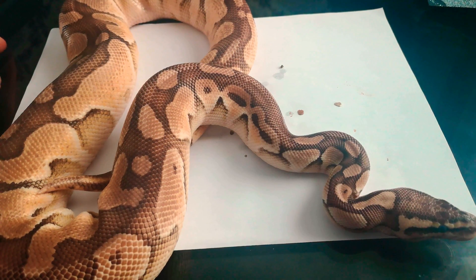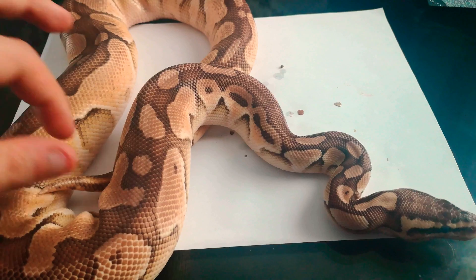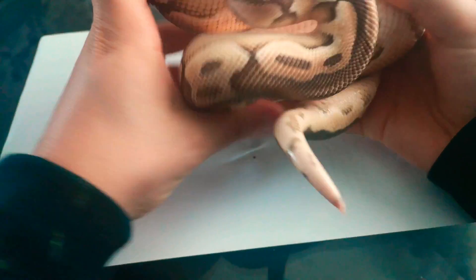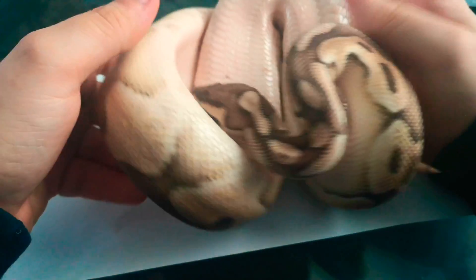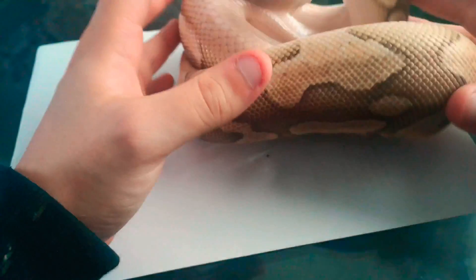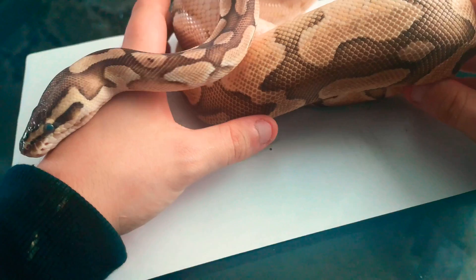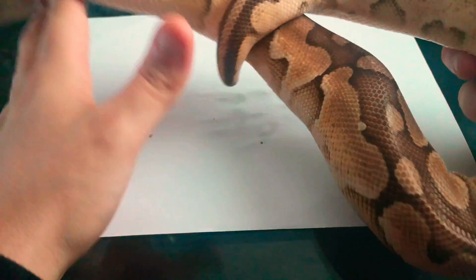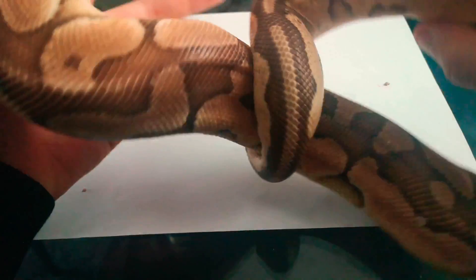Hi guys, this is Sean with SNS Serpentarium. So your snake's eyes are blue - what's wrong? Well, your snake is in shed. You may also notice that the belly is slightly pink in color. It may also become a little bit stroppy, because when a snake is in shed it can't actually see properly - it's a very stressful time for the animal.